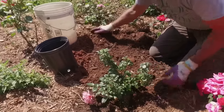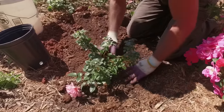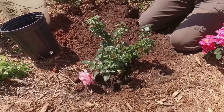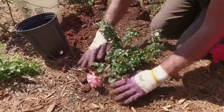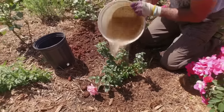Get the soil nice and around there — perfect. I'm happy that's seated in. I've got some mulch behind me which I'll go ahead and spread back around again. Mulching is key to keeping the root zone moist and cool. And the last thing I'll do is make sure it gets watered in one last time.